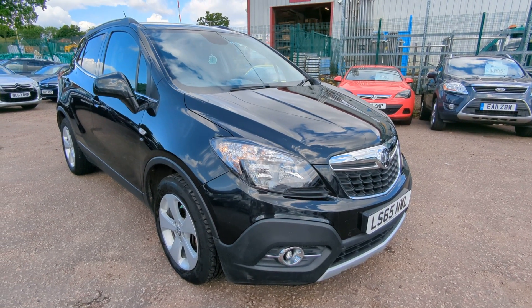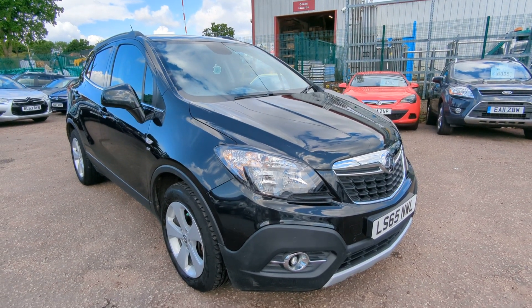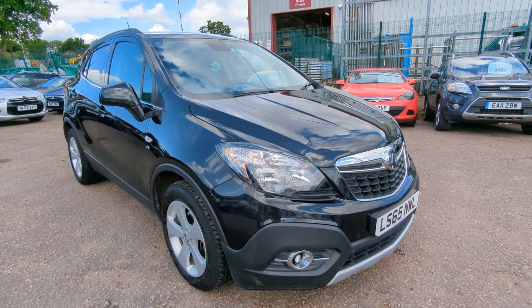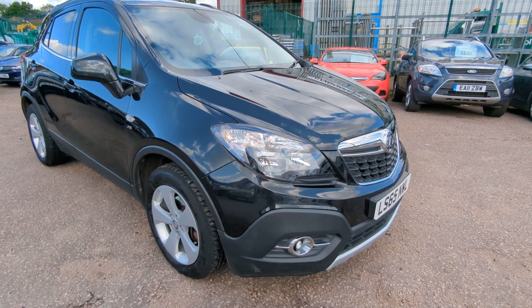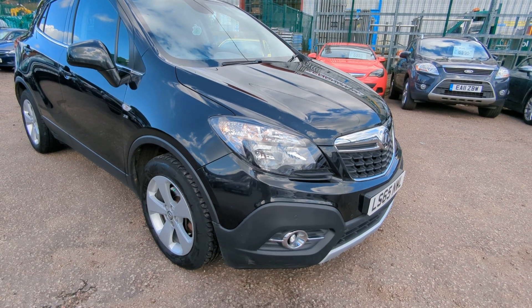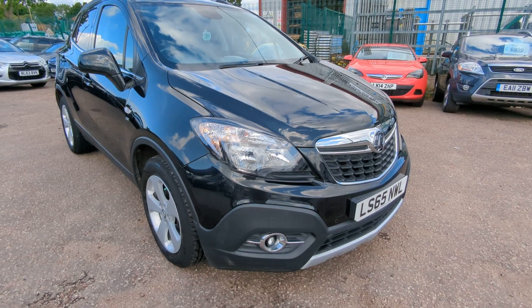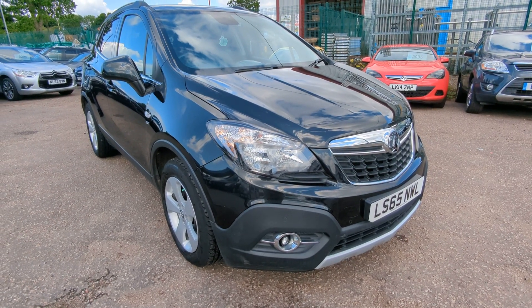Welcome to a quick walk-around video for our Vauxhall Mokka. Really nice clean car this one with some really nice extras. I'm not sure what's standard on the SE model, but it seems really well equipped. I'll obviously make it clear on the Autotrader ad what is a standard feature and what is an additional extra.